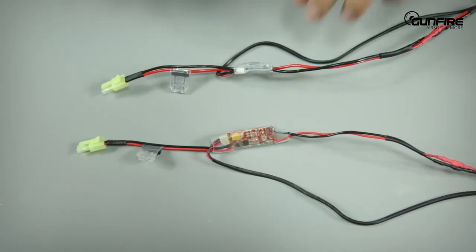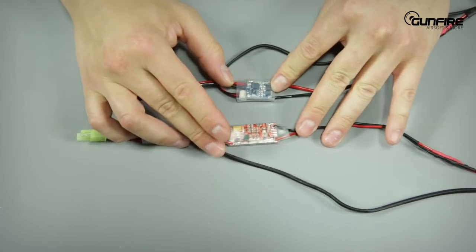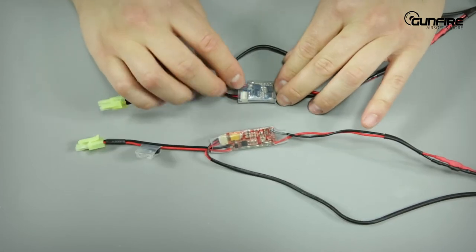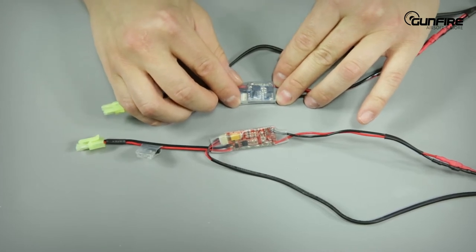The next difference is the ETU unit. This is the new one, this is the old one. As you can see, the old one is almost twice as big as the new one, so that gives you more space for your batteries. Worth mentioning is that the new one also has a small speaker that will inform you about the programming of the replica.